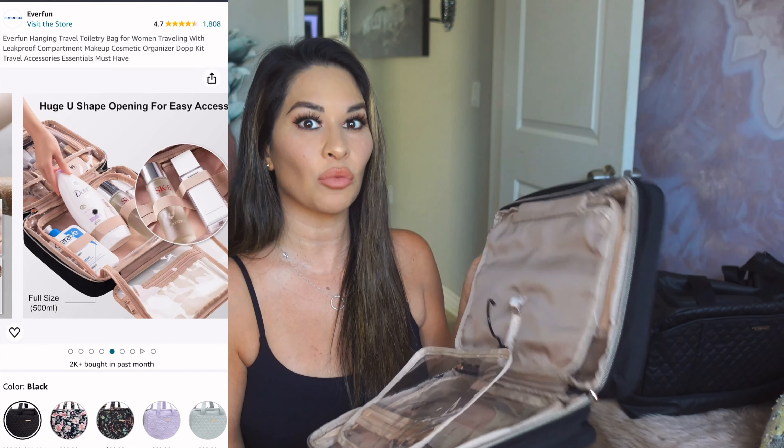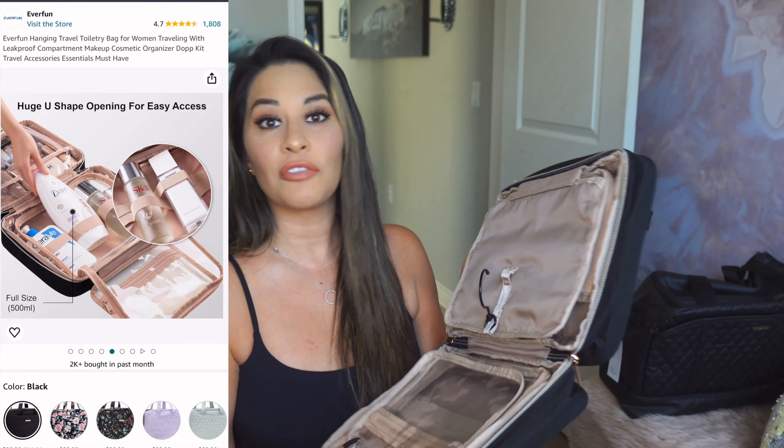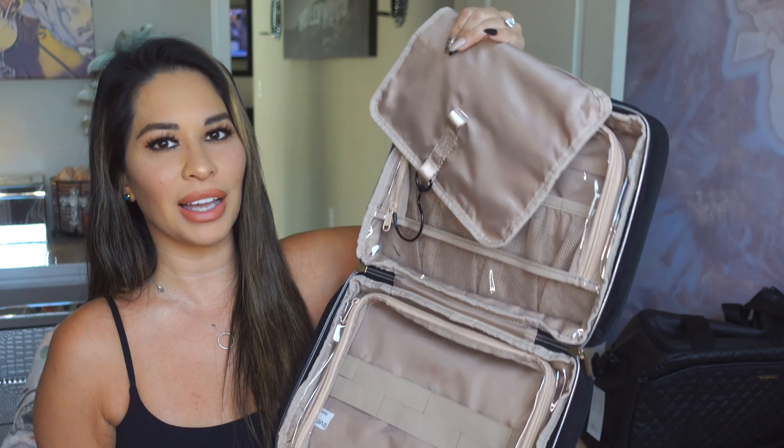This is also great for organization when you're traveling so you don't have to use up all the restroom space, especially if you're sharing with somebody. I share with TJ and I don't want to take up all the restroom space — my makeup products probably would. So this is so nice to have them all organized and just hang them beside his stuff instead of spreading everything out. This is so nice the way it just packages up. Also, stay tuned because they have a lunch bag.